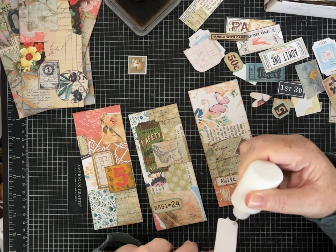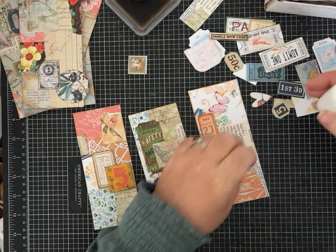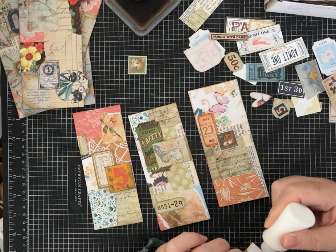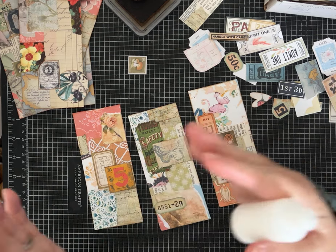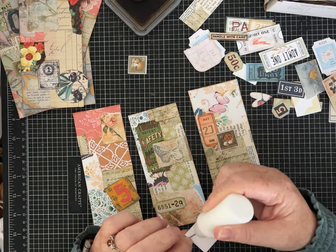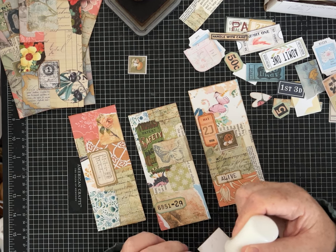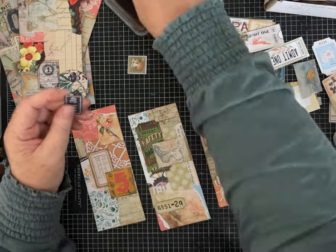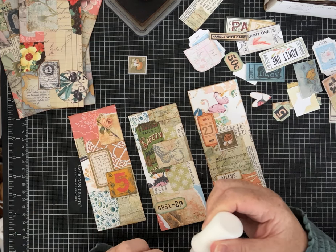The other thing I do with these — if you've been around for a while you've probably seen me make a lot of three-by-three cards that can be used as little greeting cards or as journaling cards to tuck inside pockets. I'll cut collage master boards into two-and-three-quarter-inch squares and layer them on a three-by-three card, then add quotes, stickers, all kinds of stuff. You don't have to leave them in strips — you can cut them into squares, make bookmarks, all kinds of things.